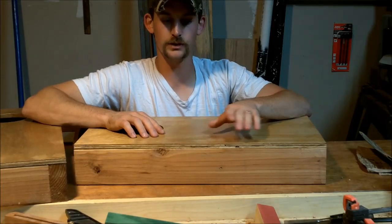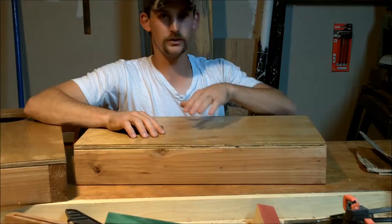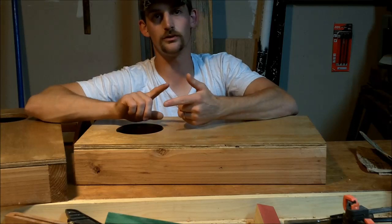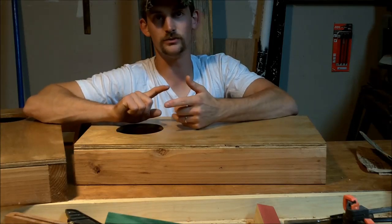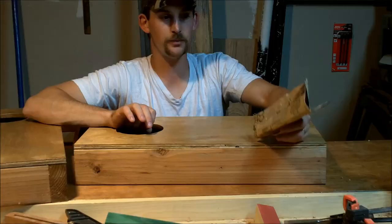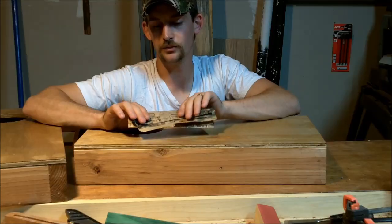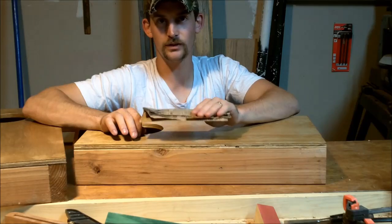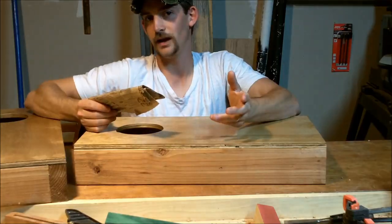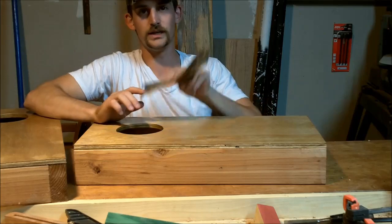After you get done sanding to remove those tiny little bumps on your surface, grab something even finer than the sandpaper. You can do 3 or 4 ought steel wool, you can do newspaper, and somebody suggested on Facebook that they use brown paper bags. I had a paper bag in the shop, so I'm going to try this out and see how well it works. I used newspaper on the other board, so let's go ahead and see how smooth we can get it with this.